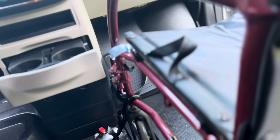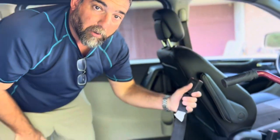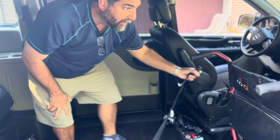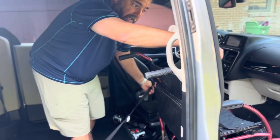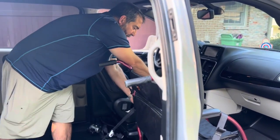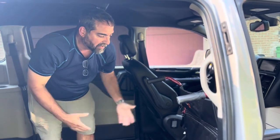Finally, step four is to buckle the passenger in. The seat belt buckle is back here and the seat belt itself is in the place where you would normally expect it. You simply put the seat belt over the person and buckle it. Four steps — secure passenger.